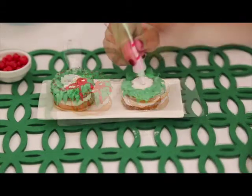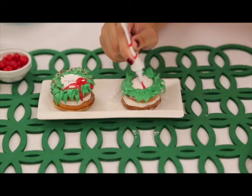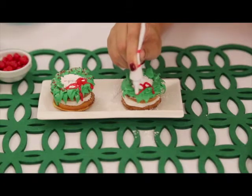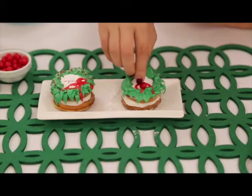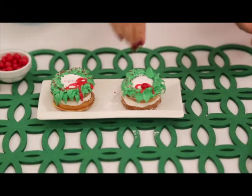Then using your red writing icing, make a pretty bow. Finish your holiday festive treat with some sprinkles and red candy.